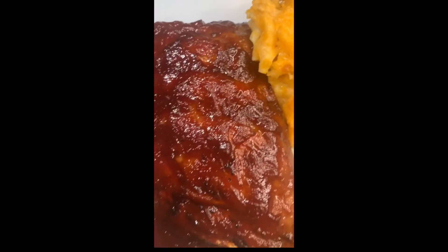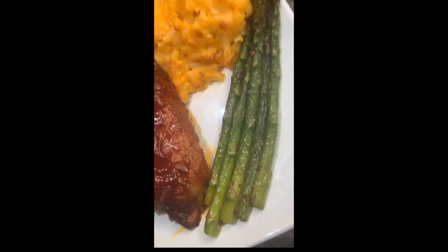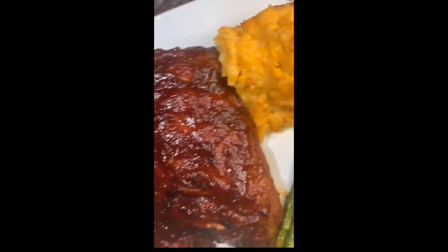After two hours, this was the result. The ribs came out very juicy and delicious, and it could be served with anything of your choice.